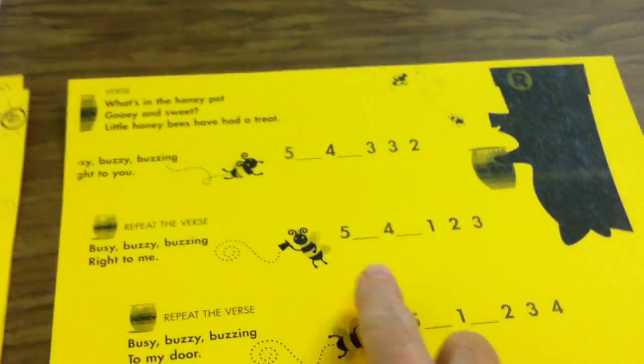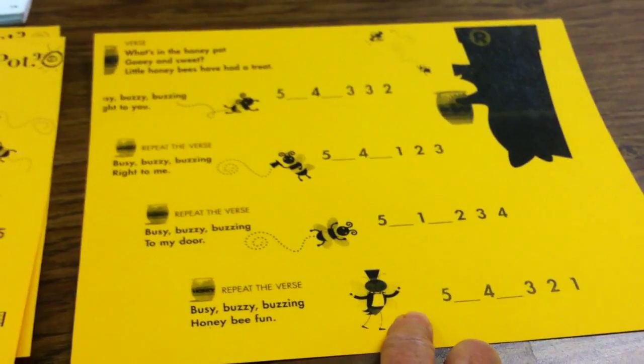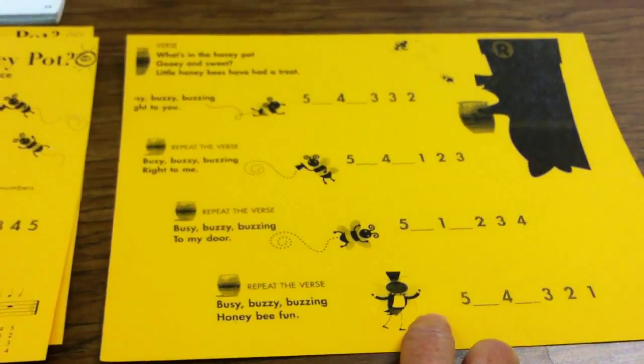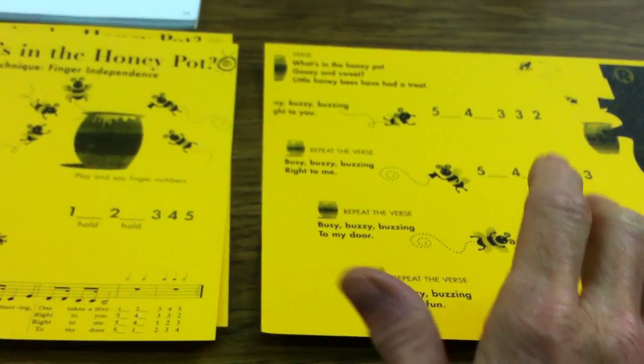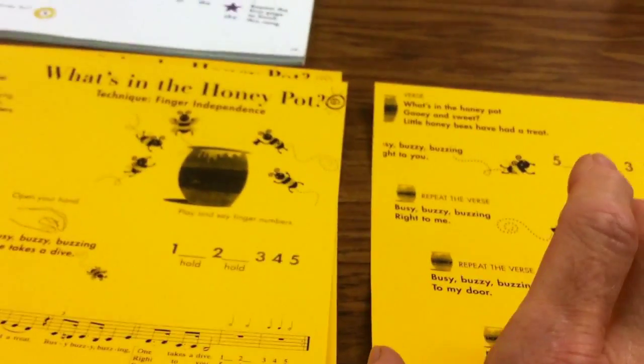So a different finger number pattern. Each one is a little different pattern, and they can do these either hands separately or hands together, remembering that your thumbs are number one. So that means both thumbs will be in the middle as you do your hands.